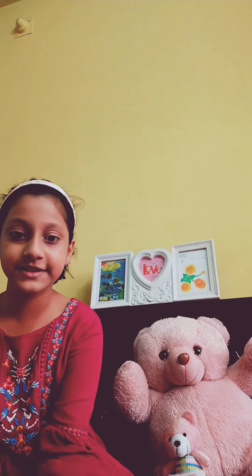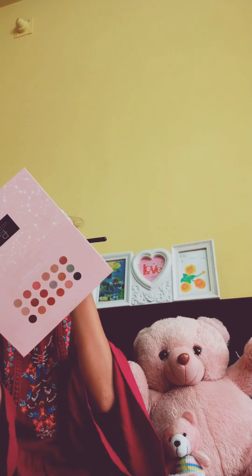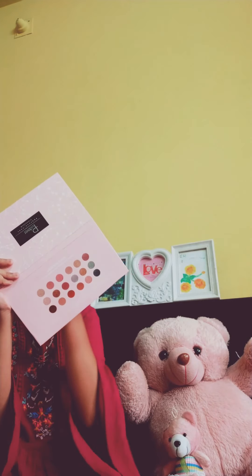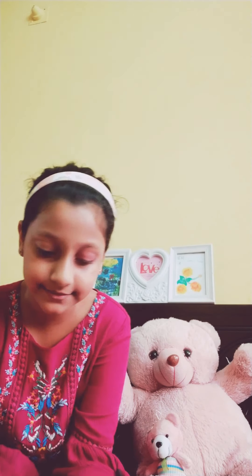Now I blend it in on my eyes. It looks like this — it is a light shade, guys. I'm going to show you closer. So guys, you can see it's a very light color. Now the next eye. So let's get started with this next eye. I'm again using this for my next eye — ta-da!